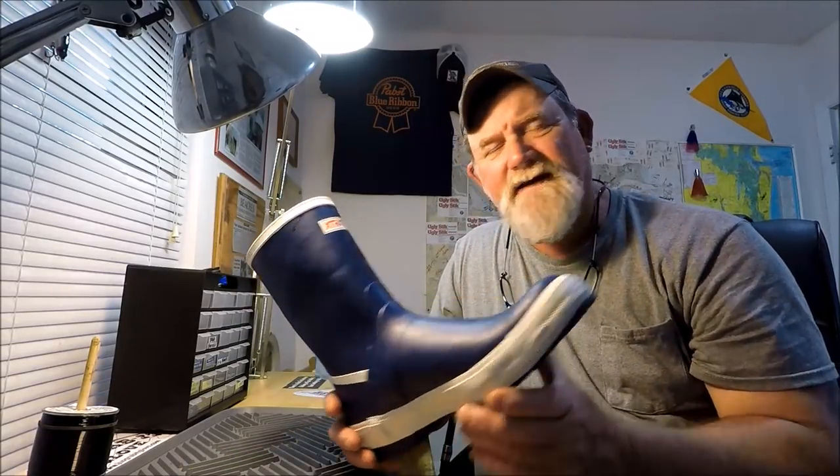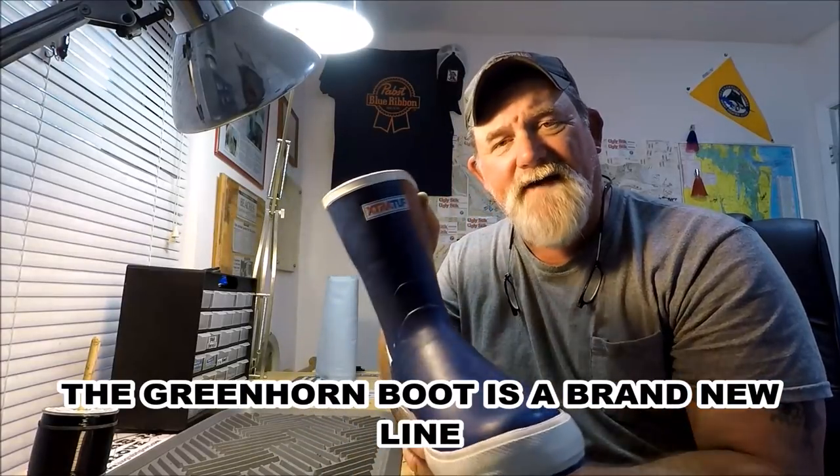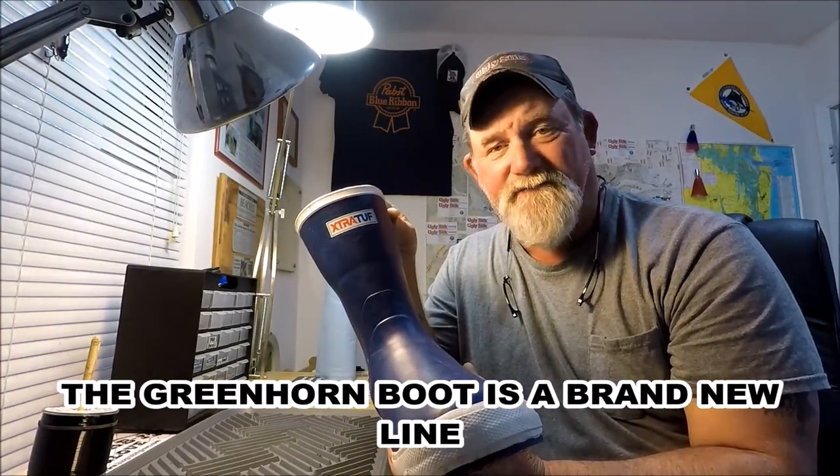The legacy boots are about $120, and then I see these — they're calling it the Greenhorn boot, the 12 inch Greenhorn. I looked all over YouTube and couldn't find anything, so this is the first video about the Extra Tough Greenhorn boots that I know of. The question is: why is the legacy 12 inch brown boot $120 MSRP?